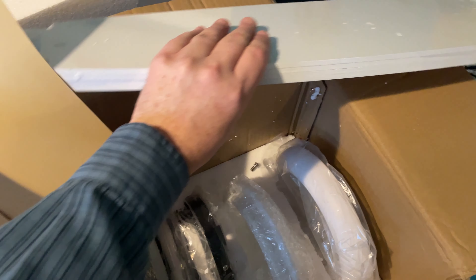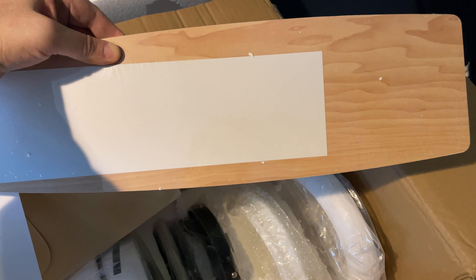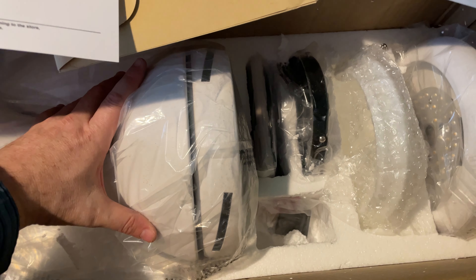You get your fan blades. In this particular one, you have white or wood grain, light wood grain, and you can switch back and forth — you can choose which to use. And then here's your actual fan parts; you get the entire mechanism here.